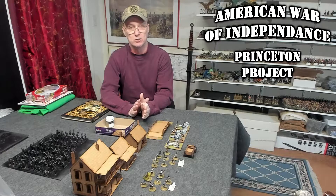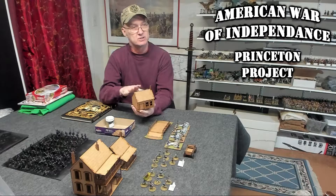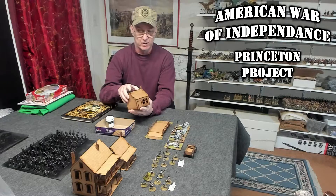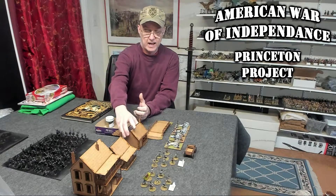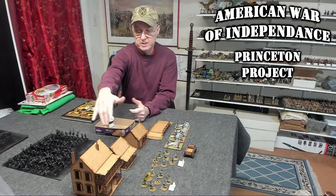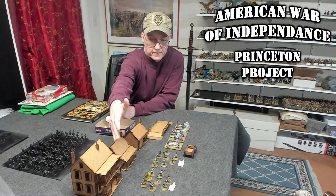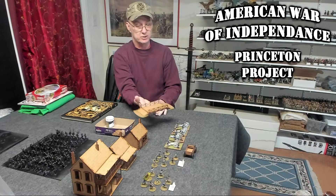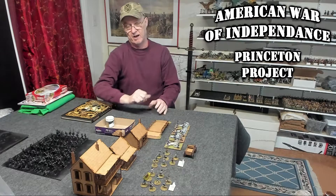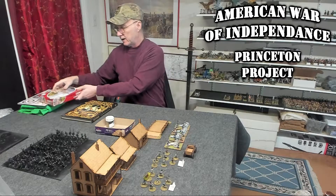I've been making these videos about how I'm constructing these Sarissa buildings. I have a number of buildings here. I've got the house with chimney, a house with porch and chimney, and then I also have a plantation with porch and veranda as well as an American railed bridge. I've done those four so far and I still have a couple more.